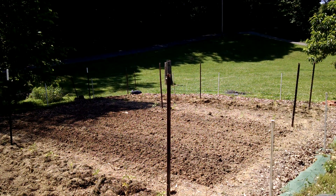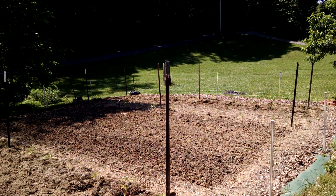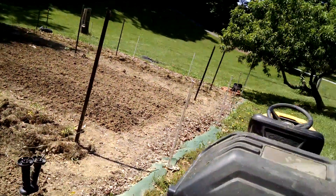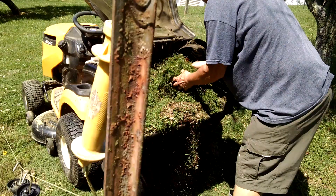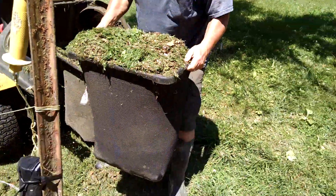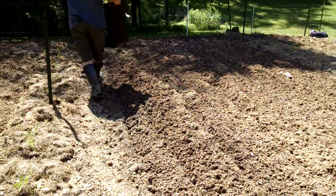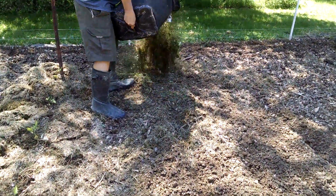I'm doing the tilling. I was just looking at the area — it's about a 15 by 30 foot area, and it just took me 15 minutes to do it. That's the first step, and now I'll show you the second step in the process.